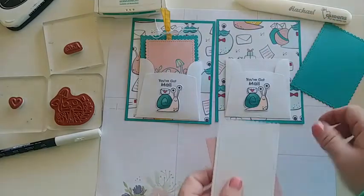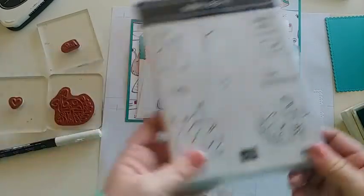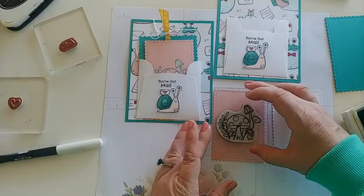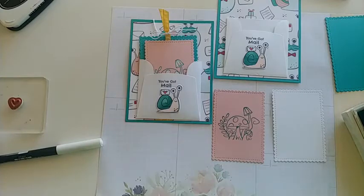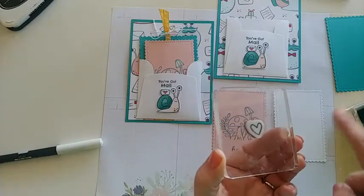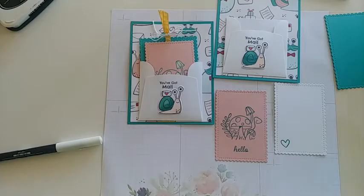Now let's stamp on our stitched rectangle pieces. We won't stamp on the one with the ribbon, so set that aside, but we'll stamp on both the other two. Grab the Bermuda Bay ink and stamp the mushrooms — if you prefer, another cute snail would work too. Mushrooms are coming back in style — I remember loving to draw them as a little girl! Stamp the mushroom just above center, then grab the 'hello' stamp, ink it up, and put it just below the mushrooms. Finally, add a little heart stamp to the corner of that one.